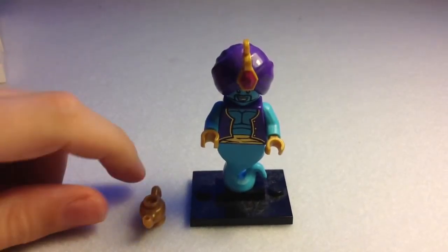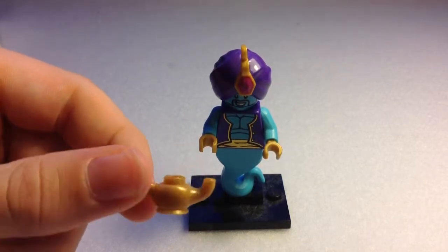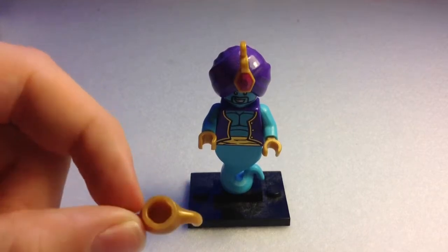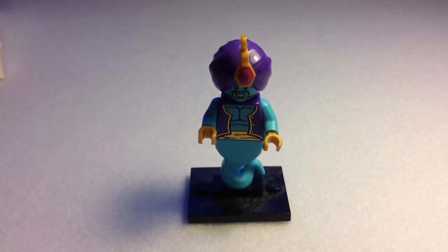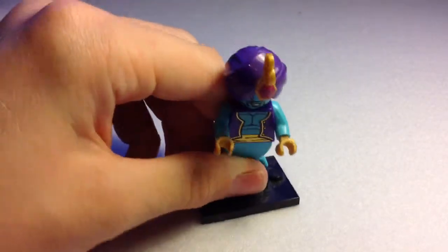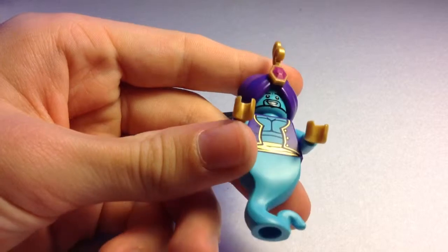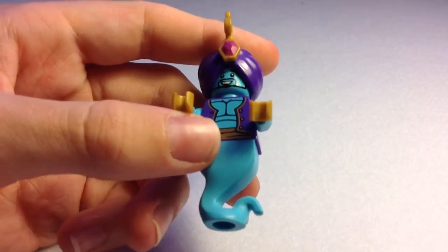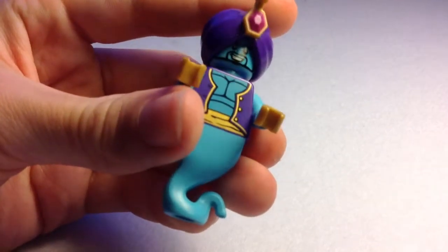Figure number four is the Genie — possibly my favourite along with the alien. His one accessory is the Genie lamp, which you rub three times and a Genie comes out of course, and I think it's unique to this set. It's gold and it looks nice. The Genie only has one leg, which is why I'm using a custom-made stand. He has a unique piece for his Genie cloudy leg piece — that's a brilliant piece. He has a blue chest and you can see his pecs there, really strong and muscly.